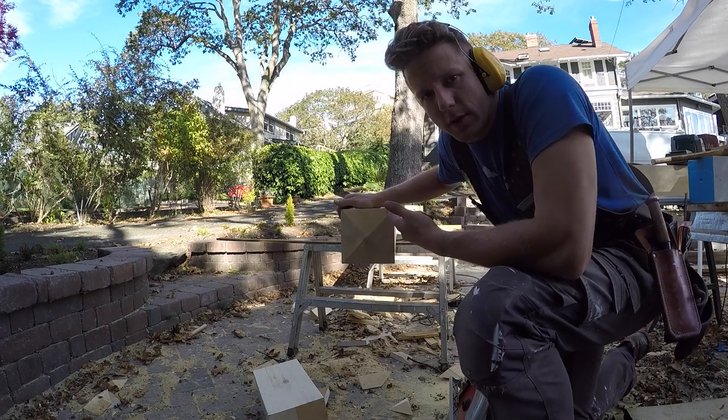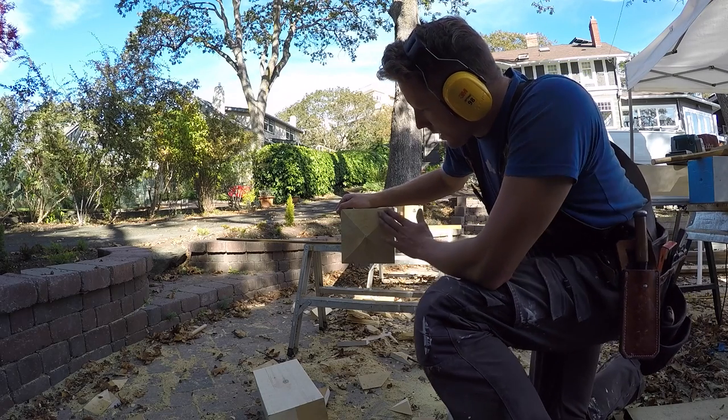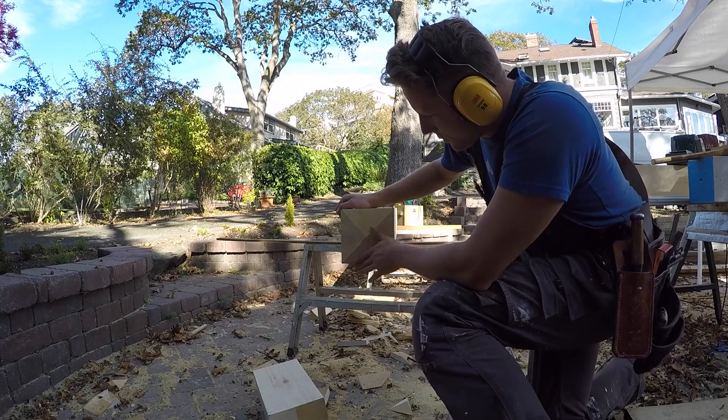It's easier to do it on a chop saw if you've got one on site — I don't have one right now. The cuts will be cleaner, but I'll just use my block plane and chisel to flatten out these bevels so it goes perfectly.